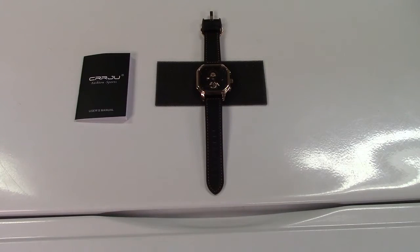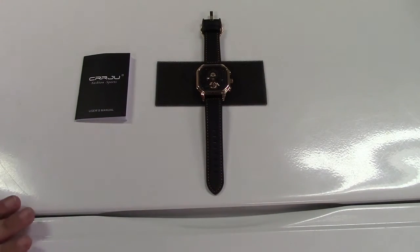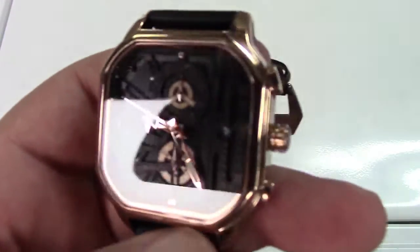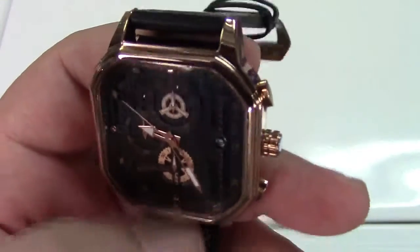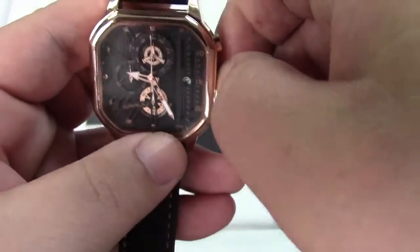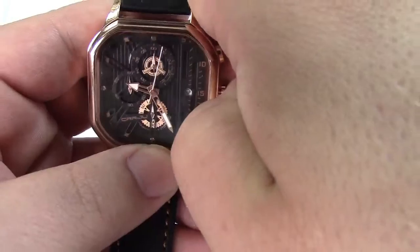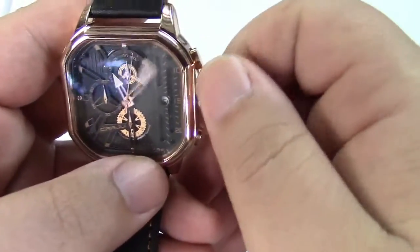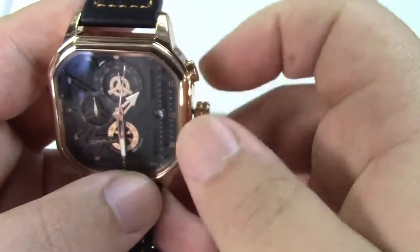Let me get zoomed in on the watch itself and I'll point out a few things. There is a plastic film on the glass that I have not taken off yet. It keeps time as you see. We can pull out the stem — there are two clicks and we can set the time.